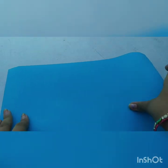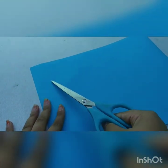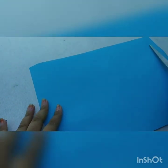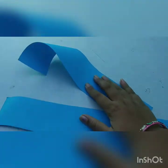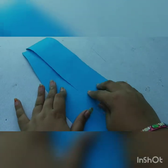First, take a color paper — the color is of your choice — and cut it like this. I've cut two pieces; both should be of equal length and equal breadth.